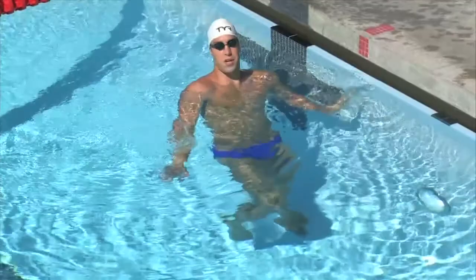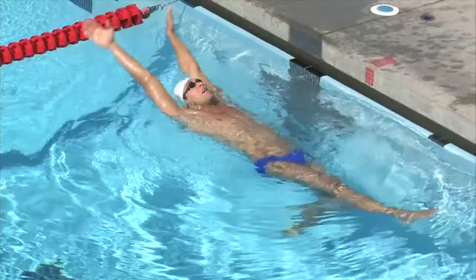For double arm backstroke, your thumbs are going to come out of the water. Your hands are going to stay shoulder width apart all the way to the entry, and then it's going to be a little wider than shoulder width apart with your pinkies entering the water.